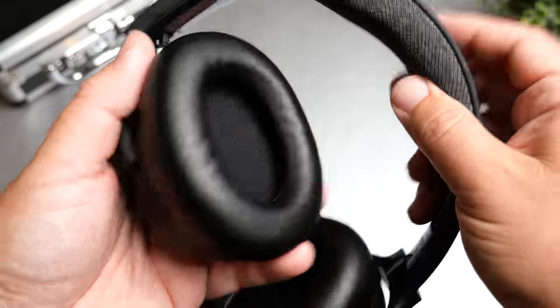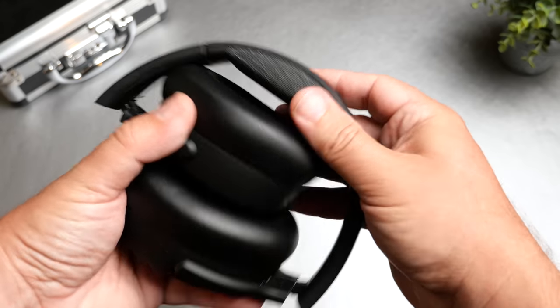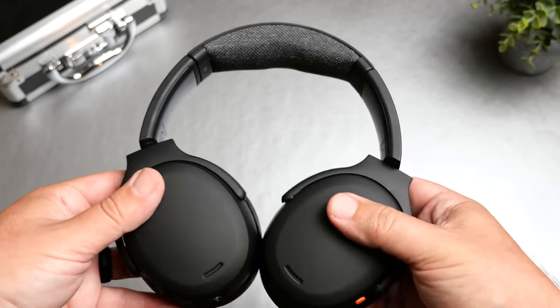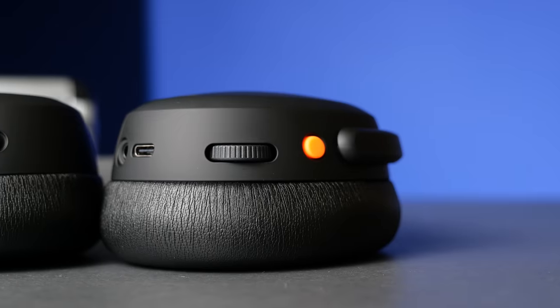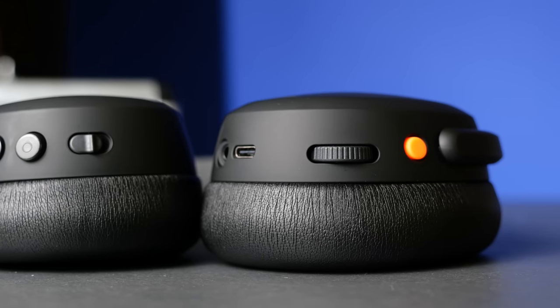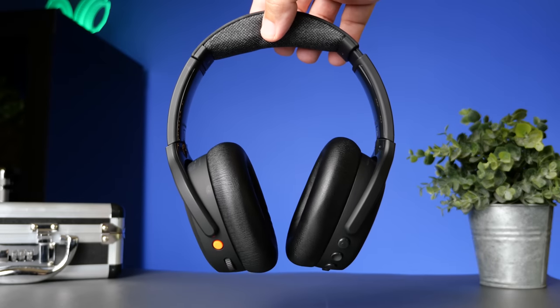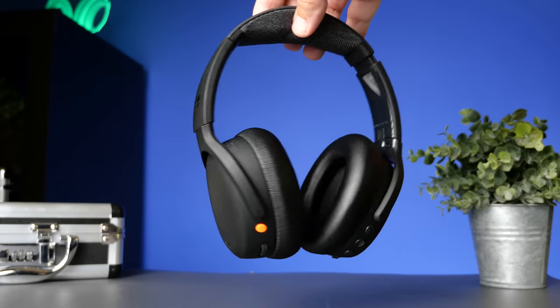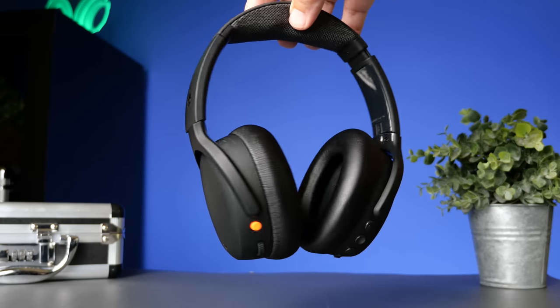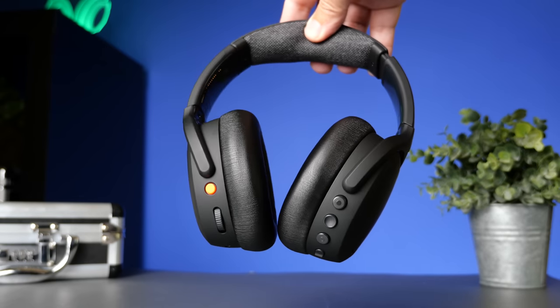The headphones fold inwards and also swivel flat, which is how you get them into the hard case. They have inputs and buttons on both sides. On the left side, that's where your USB-C input, headphone jack, and power button are located. A huge difference from previous versions is they've gone to a scroll wheel instead of that little slider. I didn't think I'd like it at first, but it actually gives you more control, so I really liked this idea.